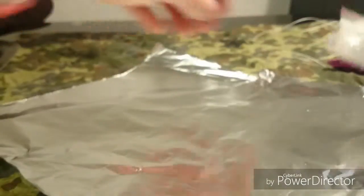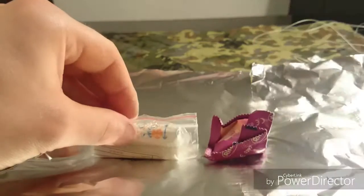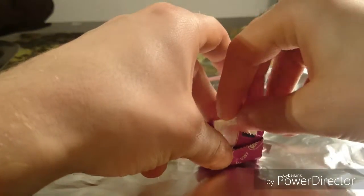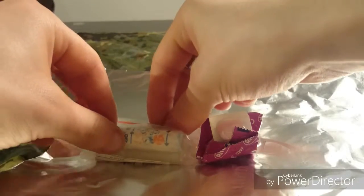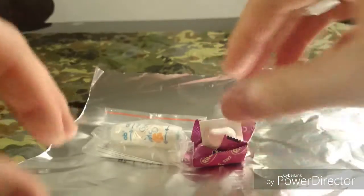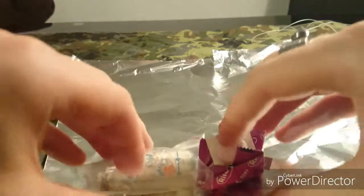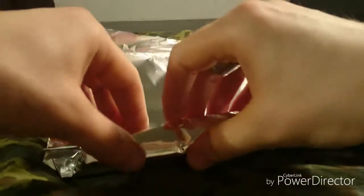First off we are going to roll this up and put it in the first third of the aluminum foil. Then you want to grab your condom and put the pills basically inside. Then we take our safety pins and put them behind it. Then we have to readjust this more out of the center — make this a nice roll.